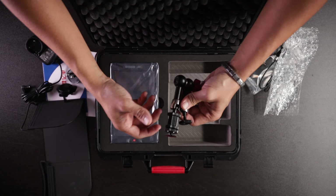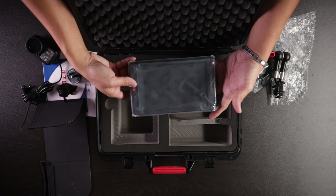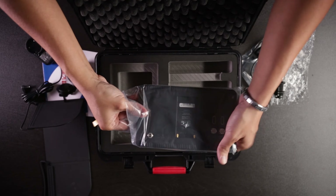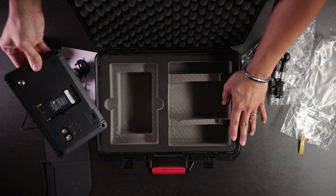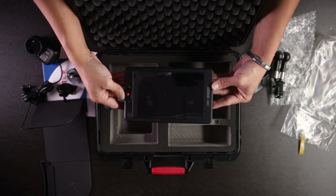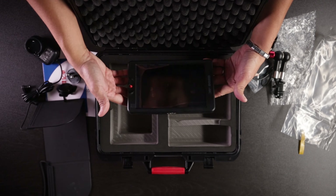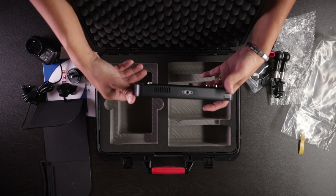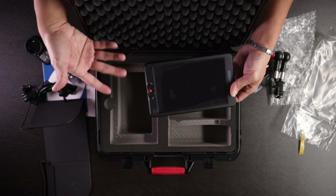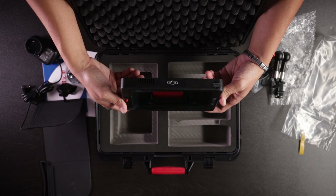It comes with a little monitor arm — it has a nice weight to it. And finally we take a look at the actual monitor itself. This is kind of nice because it's a custom laser cut. I am going to have to buy a screen protector for this monitor — I always like to do that so I don't damage the screen.